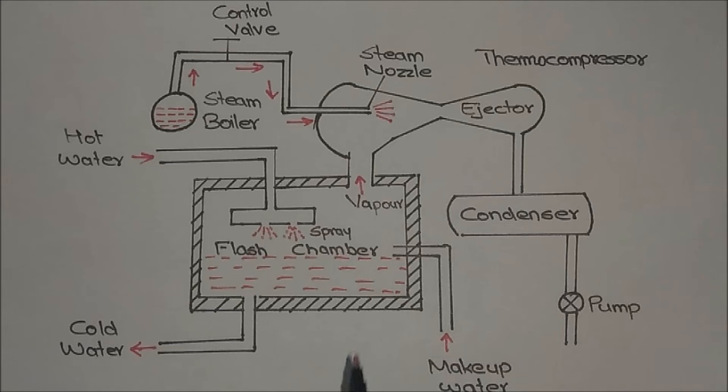This is the basic working of the steam jet refrigeration system. Thanks for watching, please like and comment on this video and subscribe to my channel.